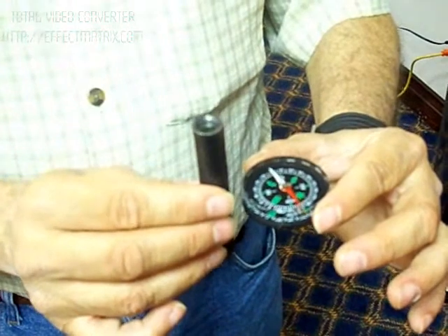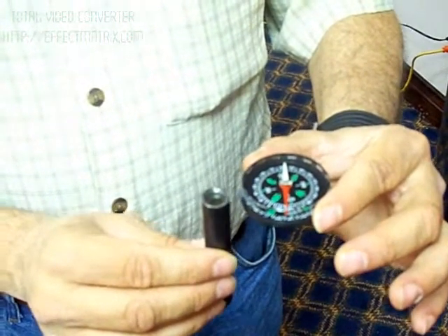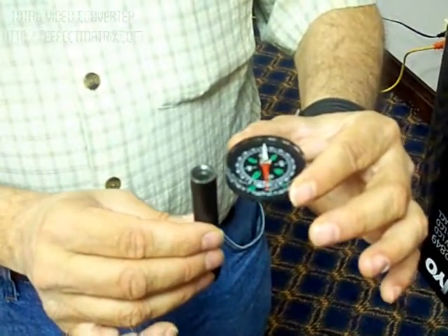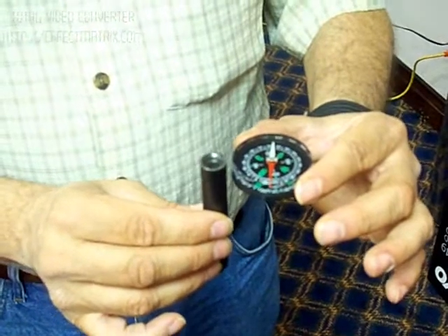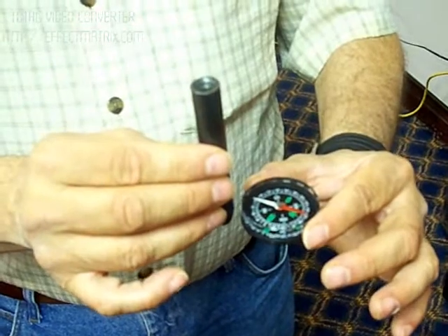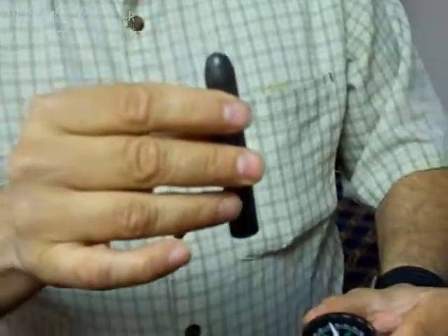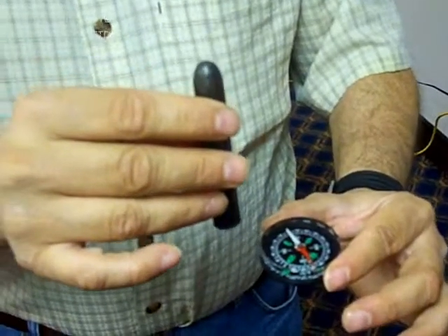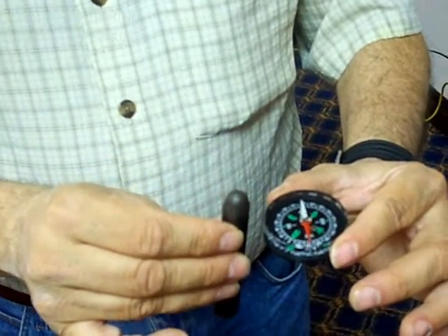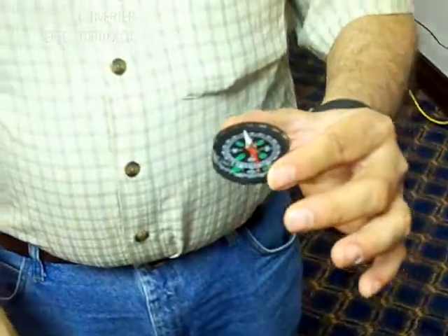And so again, the orientation of the rod doesn't matter. It's just that the auric field on top of the rod is the north side, and the auric field on the bottom side of the rod is the south side. So bottom side south, top side north. It's beautiful. I just wanted that for our records.